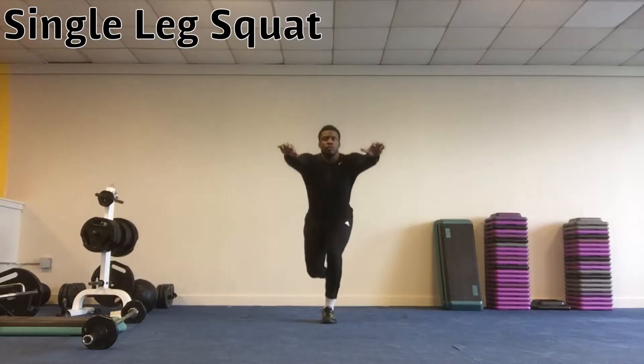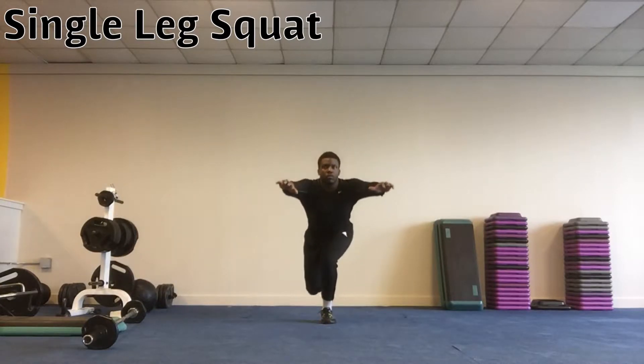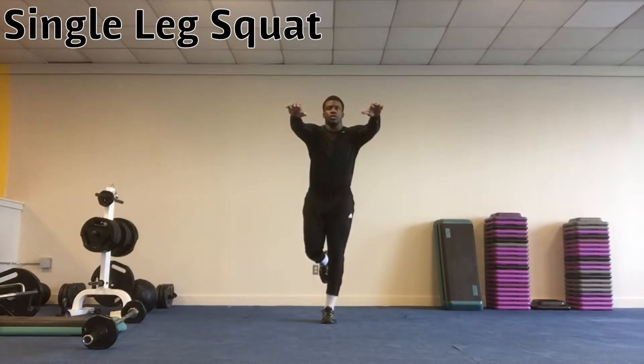Single Leg Squats. Begin standing with the head and chest up and bend one leg up off the ground to a 90 degree angle. While keeping the weight in your heel, sit back until the hips are lower than the knees.